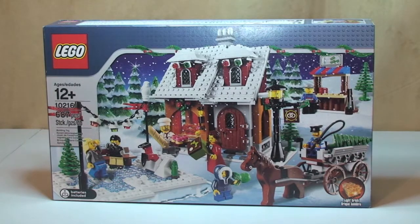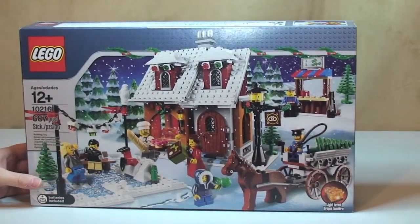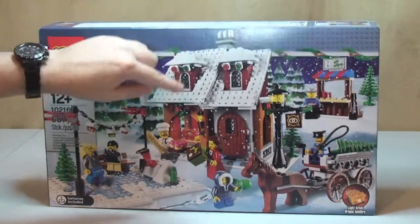So like I said, this is an unboxing video, so let's have a quick tour around the box. On the front, we can see obviously the scene of the Winter Village Bakery, which we can see here.